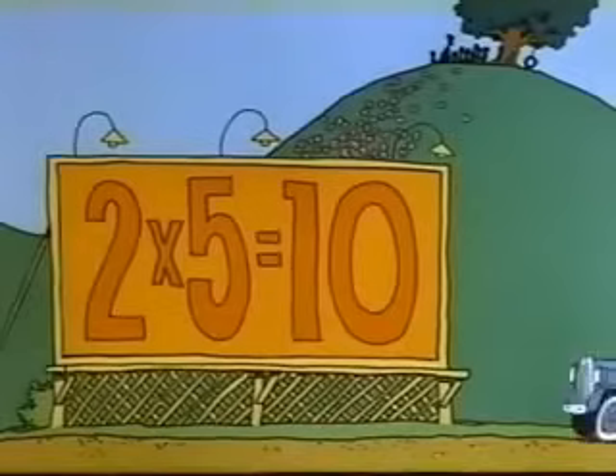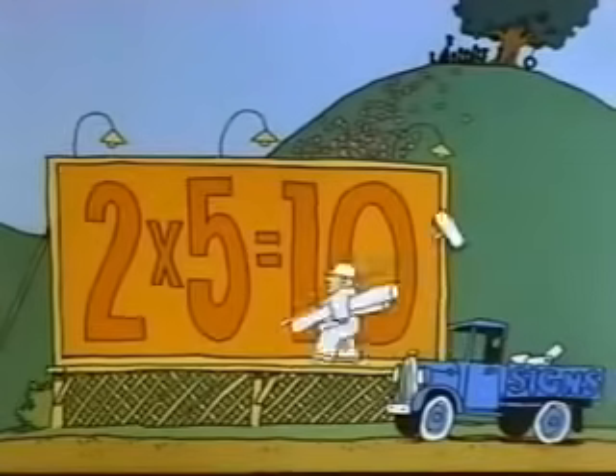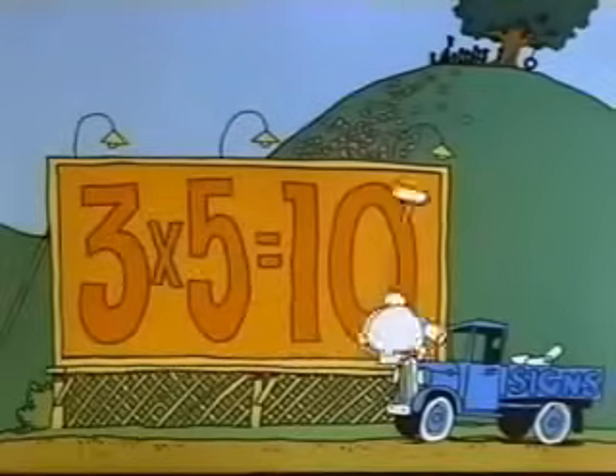See how it works? Now you may notice that if you multiply five by an even number, your product will end in zero. And if you multiply five by an odd number, your product will end in five.